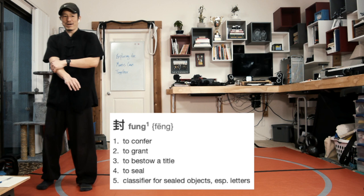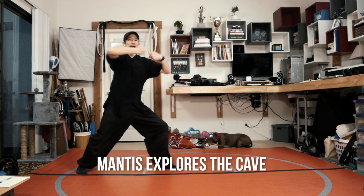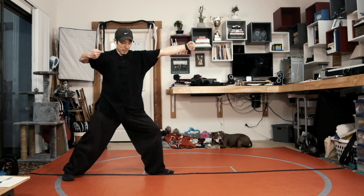I'm withdrawing, stepping back with the right foot, and then doing what we call mantis explores the cave. I'm grabbing with the right mantis hook, pulling to my ear, and my left mantis hook strikes out towards the face. Now I'm just gonna take a big step forward with my right foot into a right forward stance and a right straight punch.